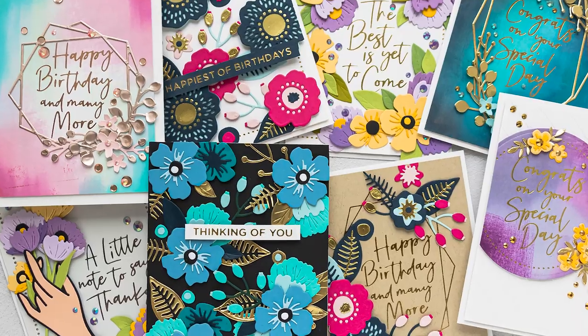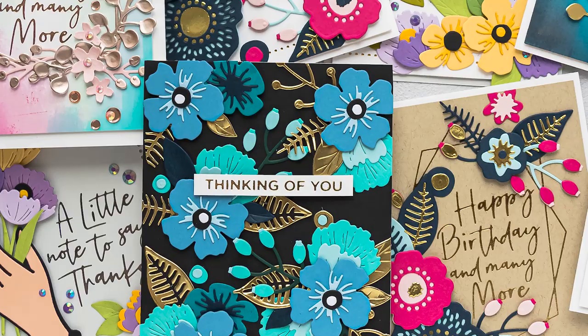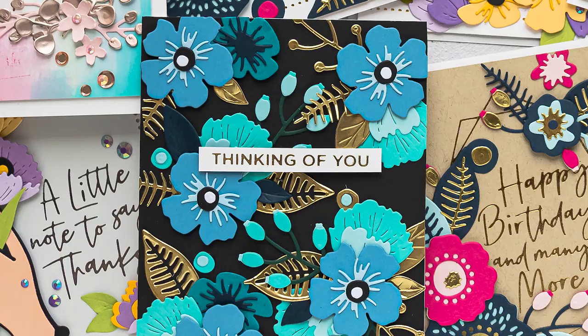Hello Crafters, this is Yanis Smukula, welcome back to my channel where I share handmade card ideas, tips and tricks to help you be inspired. In this video I have several cards to share featuring the Spellbinders June 2020 Club Kits.